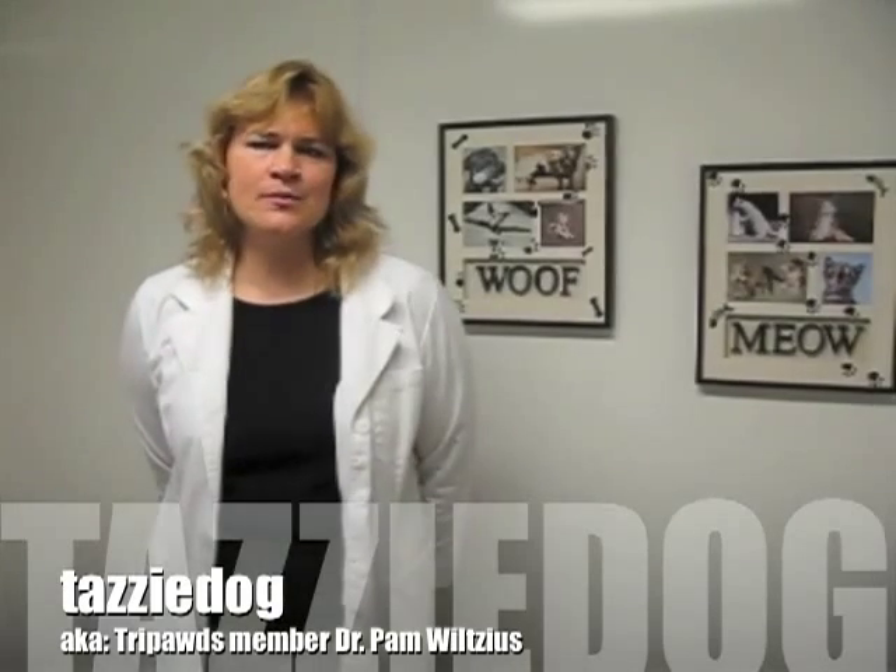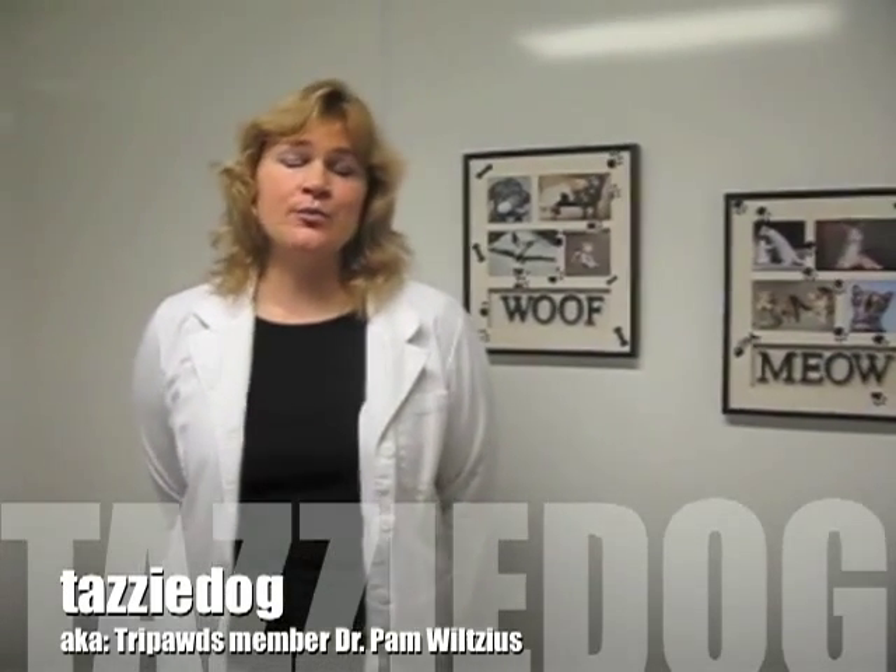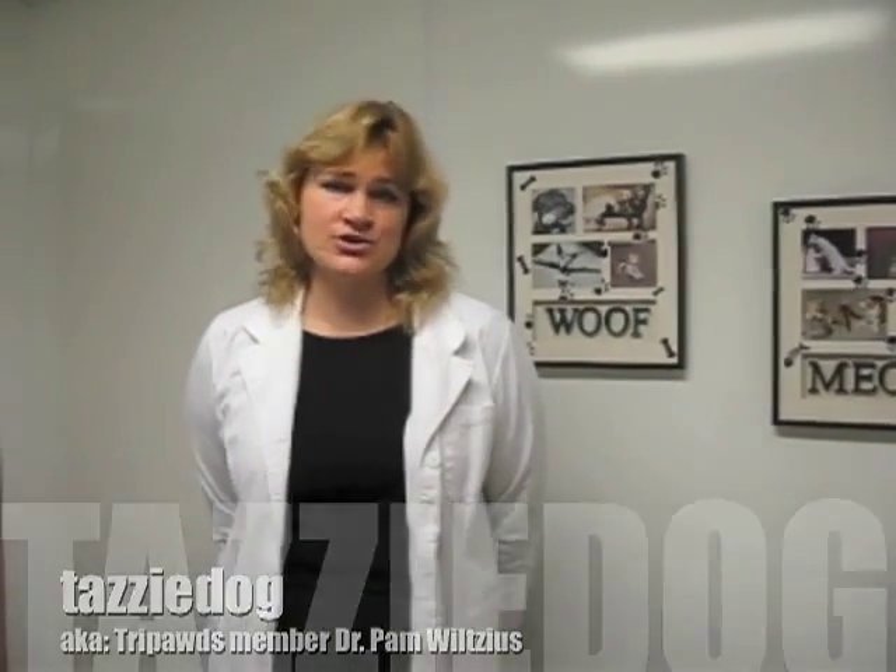Hi, this is Dr. Pam Wiltzius. I am talking to Tripods from River Road Animal Hospital in Puyallup, Washington. I just wanted to talk a little bit about seromas.